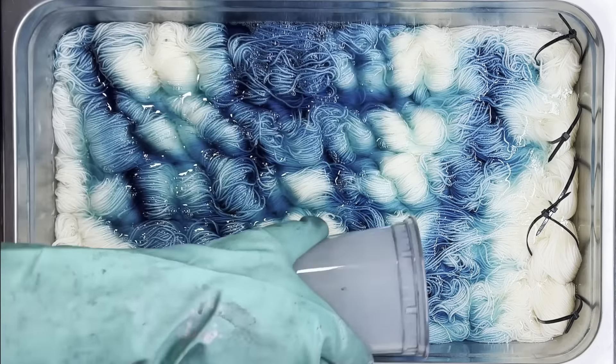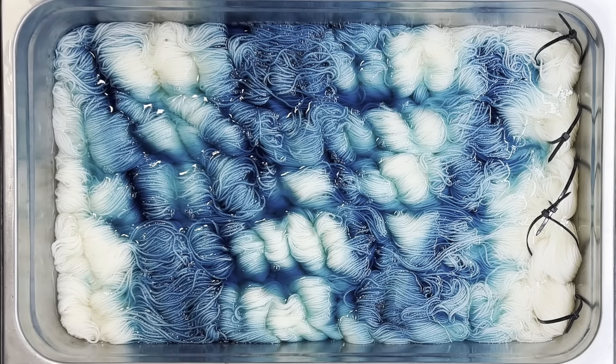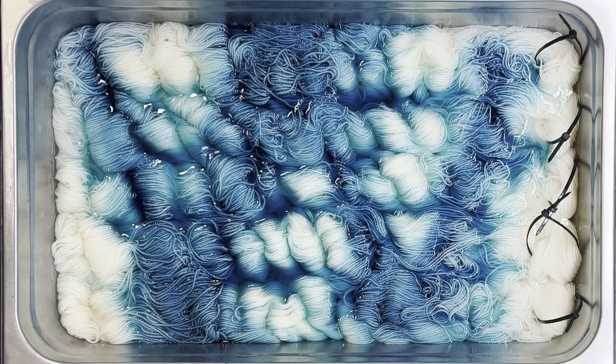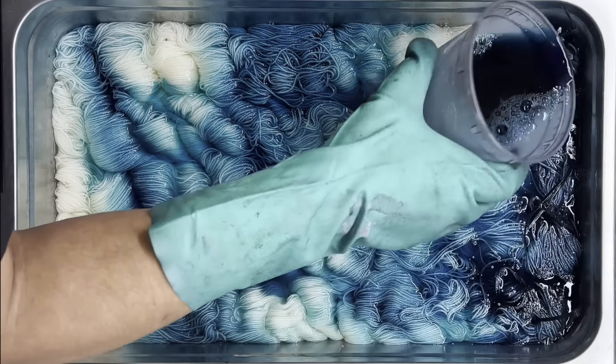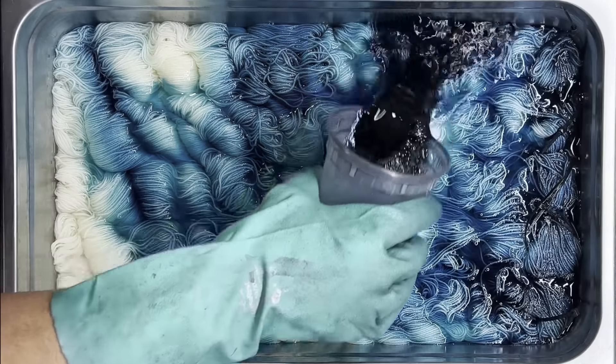We're going to do the zigzags to try and make sure that we don't have a lot of patterning going on with the yarn. Rather than doing that 33% — one-third, one-third, one-third — we're going to do the zigzags. We've got kind of a bright blue in the first zigzag, the W or the M, depending on which direction you're looking.